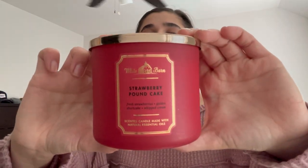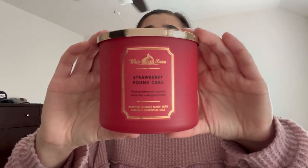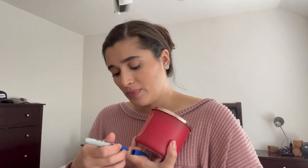To replace Champagne Toast when it finishes, I'm going to put in Strawberry Pound Cake because I've been craving it so much. I've been craving it in body care too, so I think I'm going to use it up for body care but I'm really craving it in candle form. Scent notes are fresh-picked strawberries, golden shortcake, and whipped cream — it smells amazing. I got this on Candle Day because I knew I'd use it throughout the year. I'll mark it at the top since it's unused.